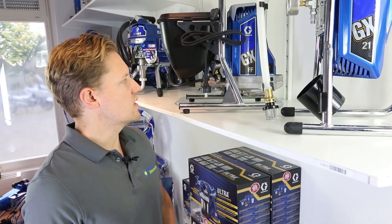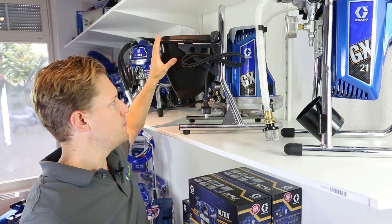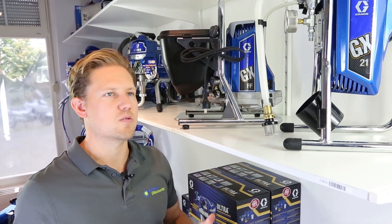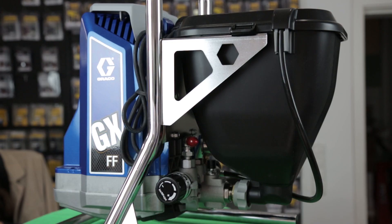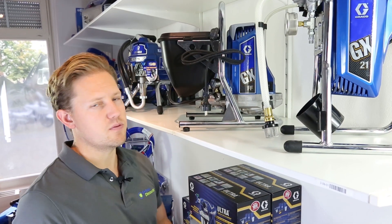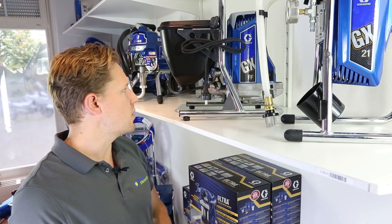Let's start with the GXFF. The most noticeable feature on this sprayer compared to the GX21 is the inclusion of a 5.7 litre hopper. With the hopper and the short suction tube going into the pump, it can handle smaller amounts of material than the GX21, which has a slightly longer suction tube. In the GXFF video I go into detail about why, if you're a woodworker wanting to spray lacquer, this is the ideal machine — the hopper makes it very easy to pop in a small paint tin of lacquer and spray without much difficulty.